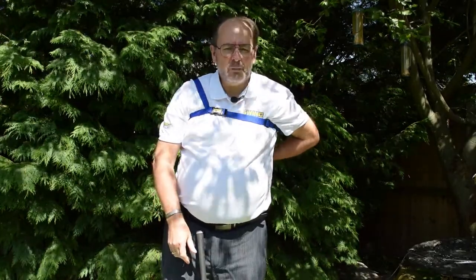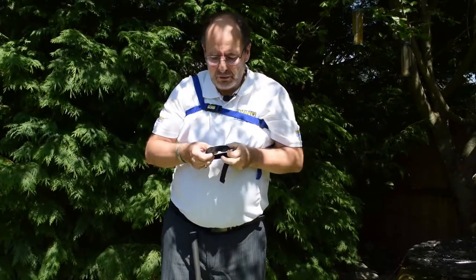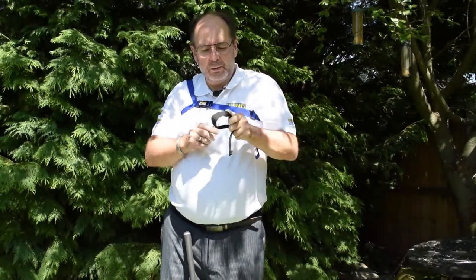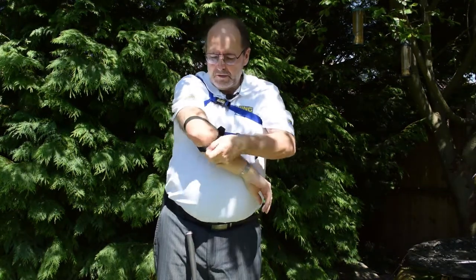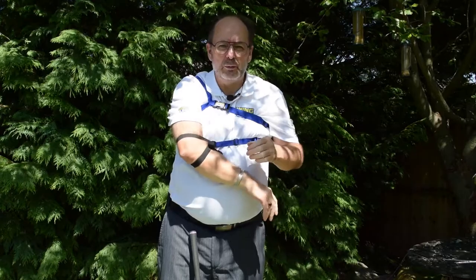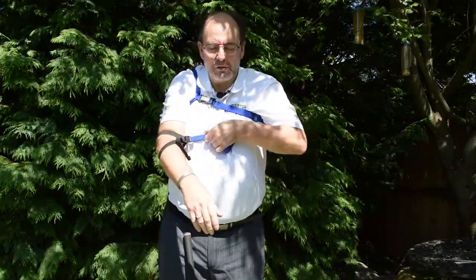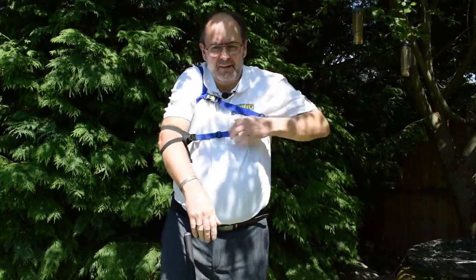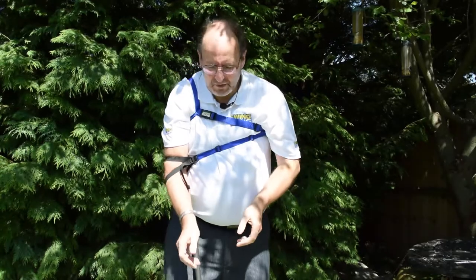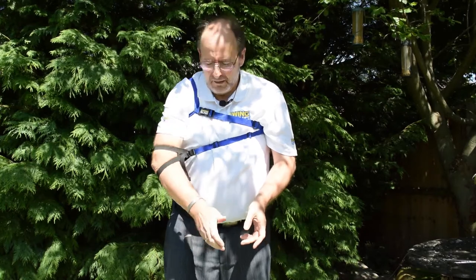The second part is the body strap which, when brought around, has two loops. Open the loops and place over your right arm, separating them so one loop is above the elbow and one below. The position of your elbow can be adjusted by means of these two adjustment buckles. Once you find a position that suits the level of correctiveness that you need for your swing, you are now ready to play a full swing.